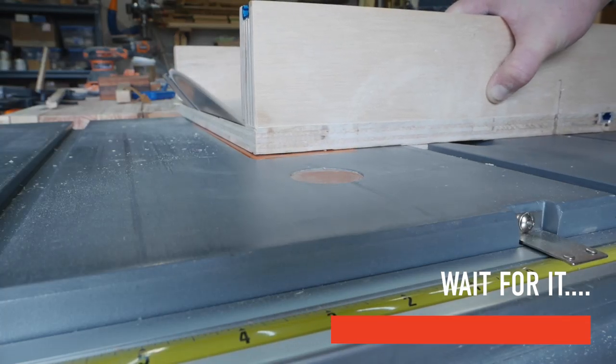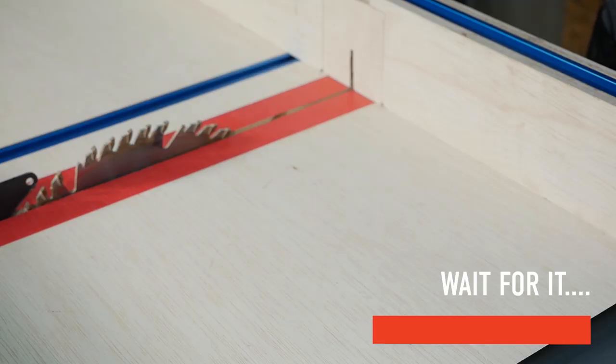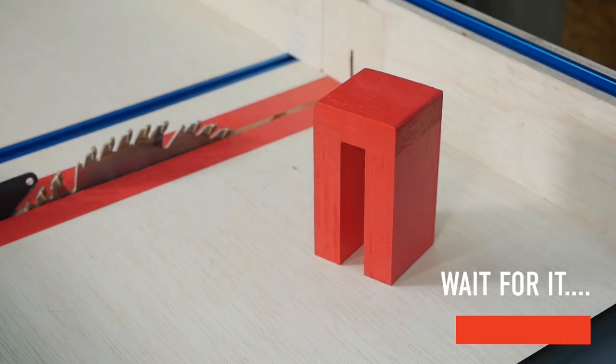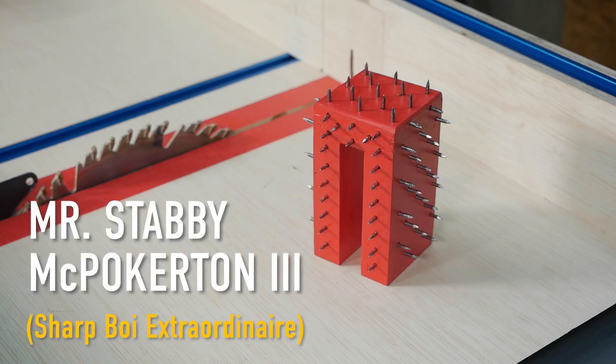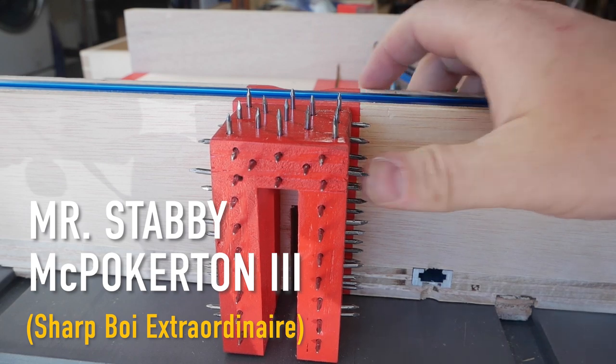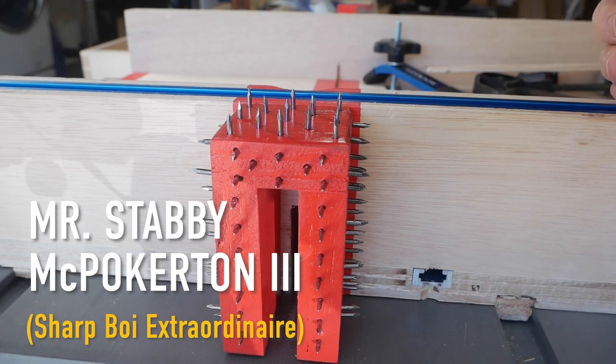The 45-degree side of the sled was cut before moving on to the last step — installing the blade guard. I've never been a fan of those massive lumpy bricks tacked onto the sled fences, and this little red guy wasn't going to be much of a deterrent. But Mr. Stabby McPokerton the Third will make sure I don't rest my extremities anywhere near him or the path of the blade.